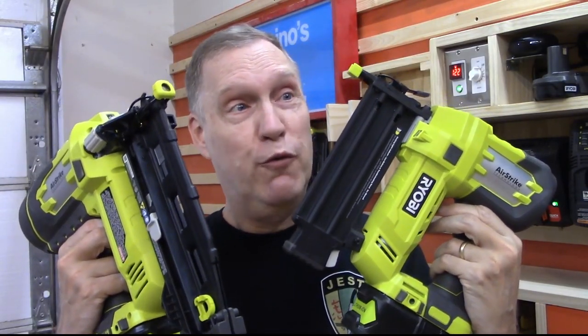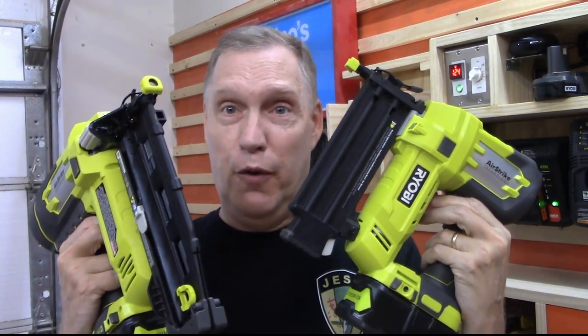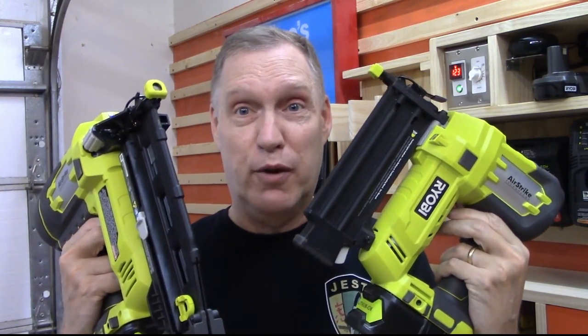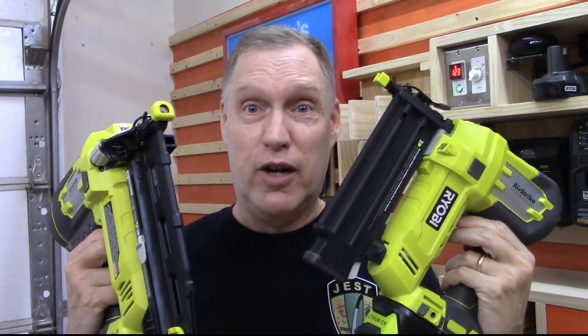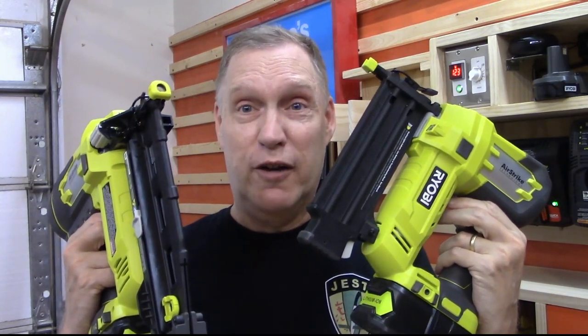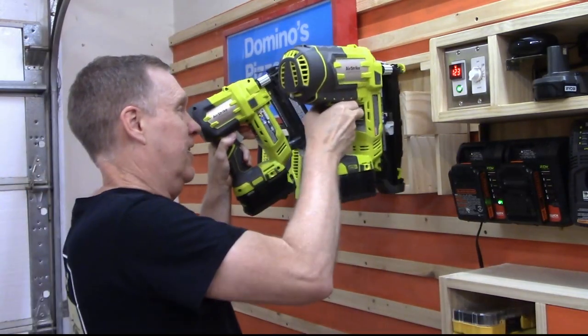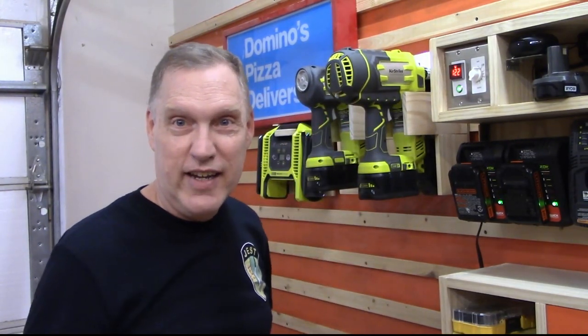Thanks to our patrons — you make all this possible, and we really appreciate your help. I really like these guns; they do a great job. They work well for me, and I think Ryobi makes some pretty good tools, especially these nail guns. So that's my latest tool review. If you like this sort of thing and want to see more — the stuff that we build with these tools — like and subscribe. Join us on the channel. We'd love to have you. I'll see you next time.